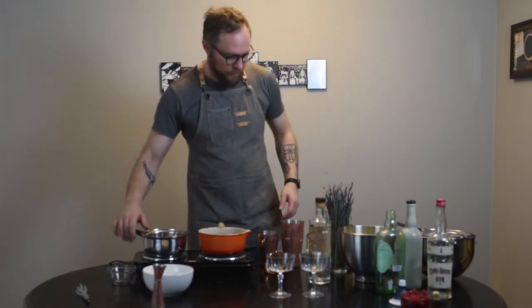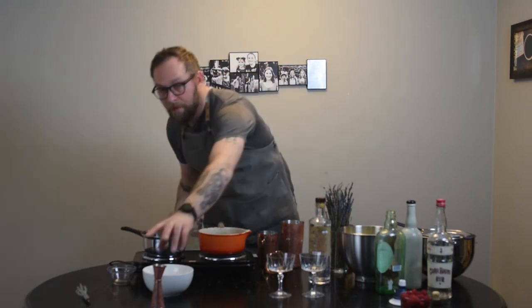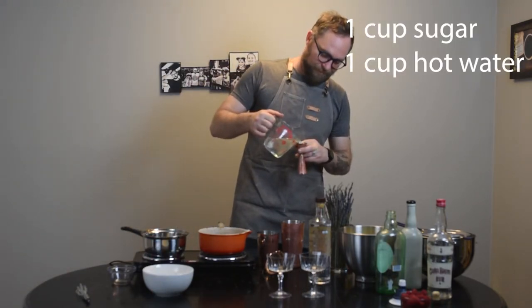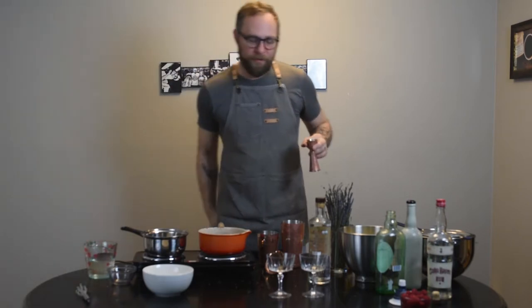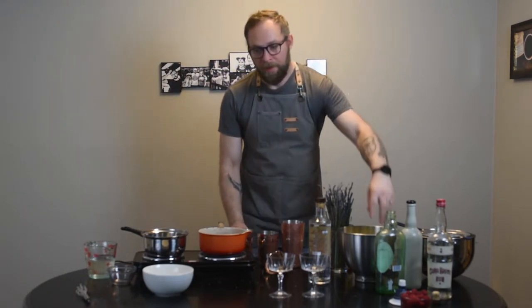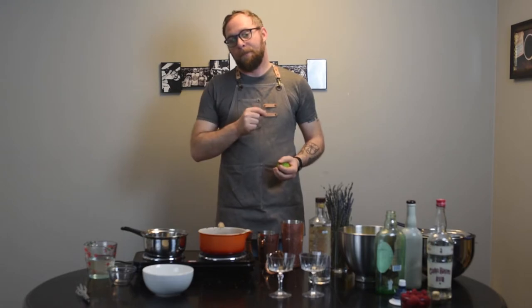We're going to take one ounce of a quick simple syrup that we just made — that's just one part sugar, one part water. Put the water in the microwave; you don't need to do that on the stovetop. Super easy. And then we're going to get the juice of one lime. We want about an ounce of lime juice. Cut our lime in half. Always, always, always use fresh lime juice. I almost bought a bottle of Rose's lime juice today just to show you guys what not to get, and I couldn't. It was not possible.